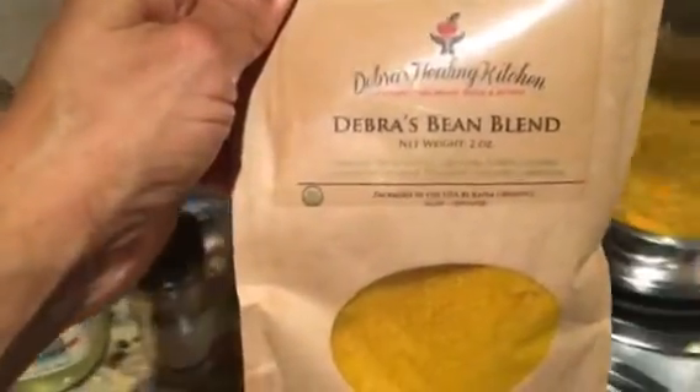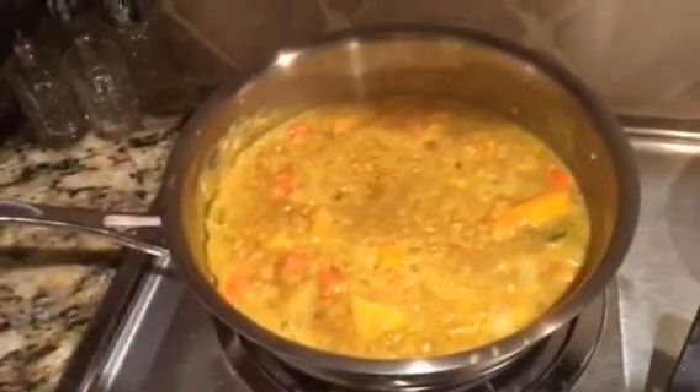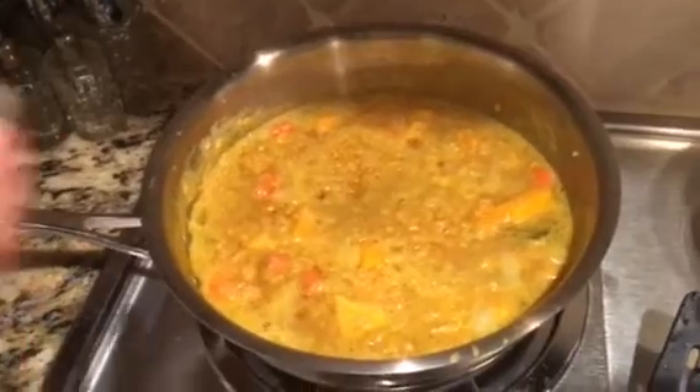These are my seasoning blends. I'm talking fast because I don't have a lot of time. Safflower oil, white pepper, Himalayan sea salt, and garlic. And then coming to the market very soon, my Deborah's bean blend that I have in my lentil soup — about two tablespoons with my safflower oil and my vegetables.